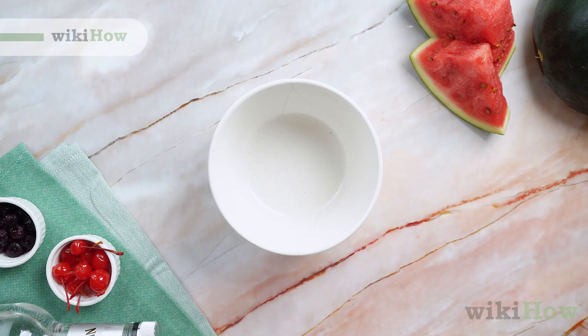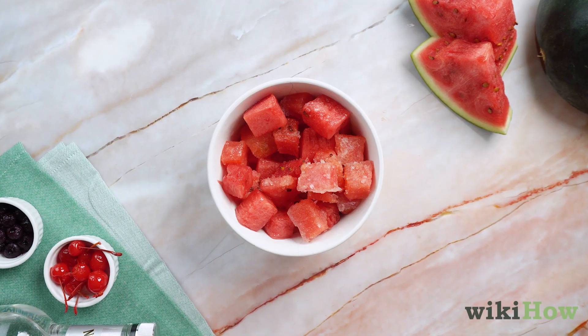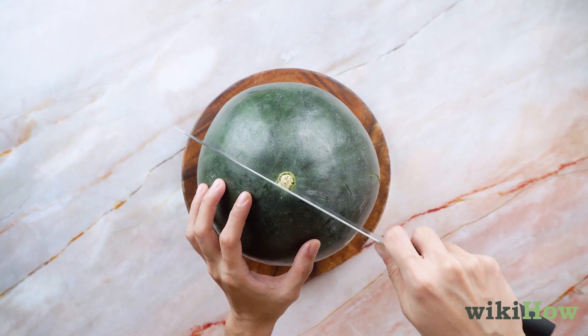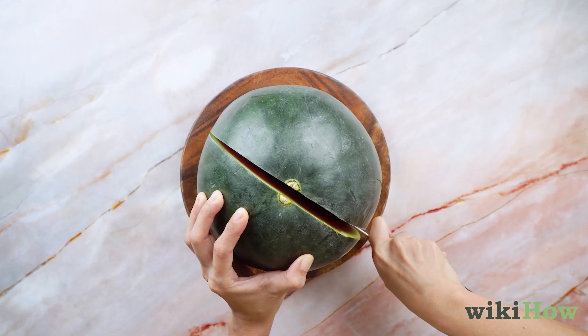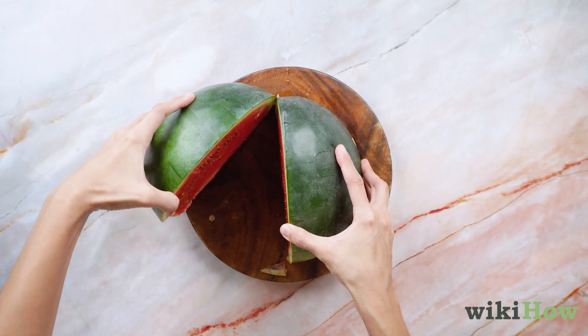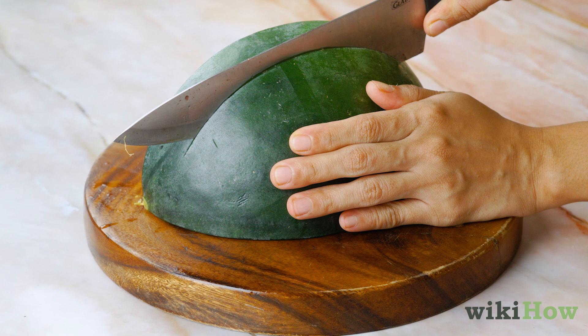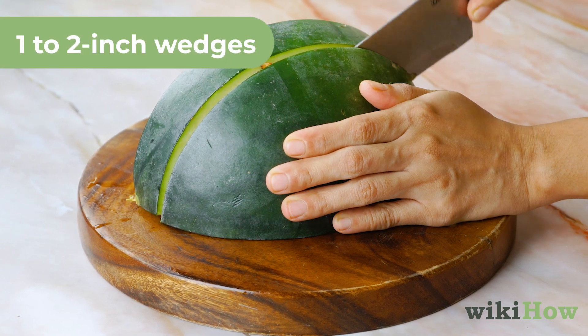To make ronron juice, first prepare your watermelon. Set your watermelon on a cutting board, and then slice it in half lengthwise. From there, cut each piece in half again to quarter the watermelon. Cut one quarter at a time into one to two inch wedges.